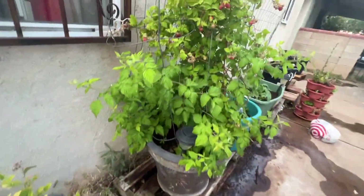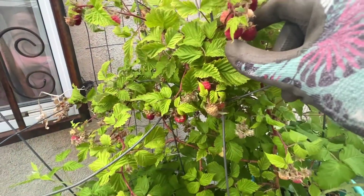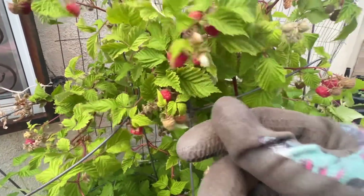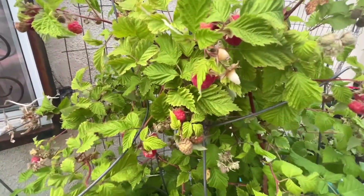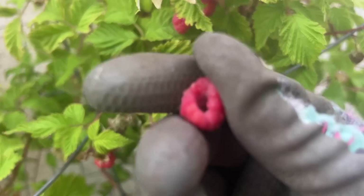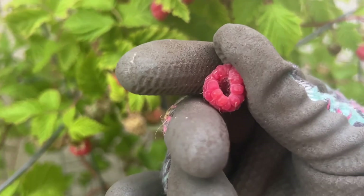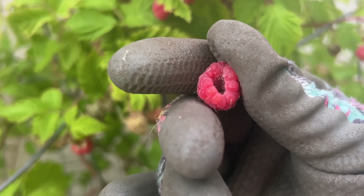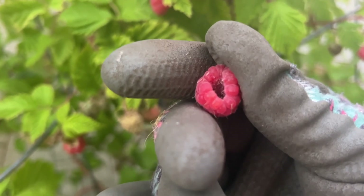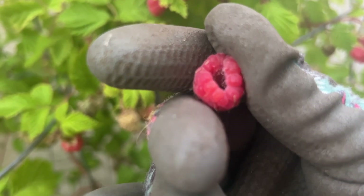My raspberries are doing fantastic. Raspberries are interesting and they are prickly. When you pull them off, it leaves that little white thing — that's why raspberries look like that, with that little hole in them when you see them in a package. Isn't that cool? I've always wondered about raspberries, and now I'm growing them.